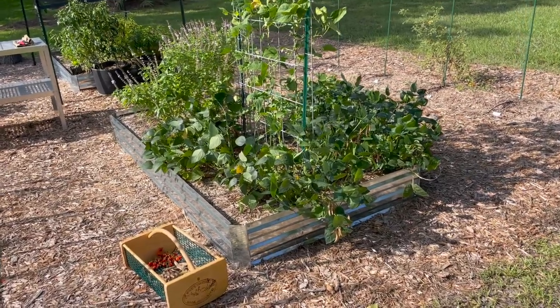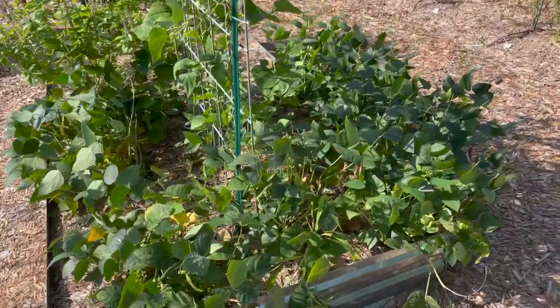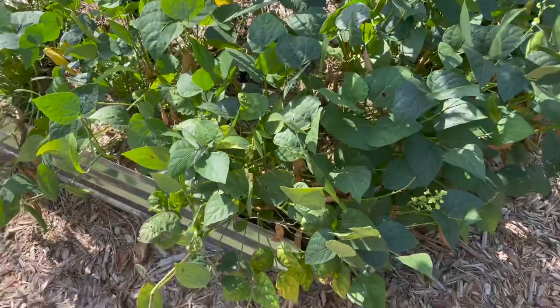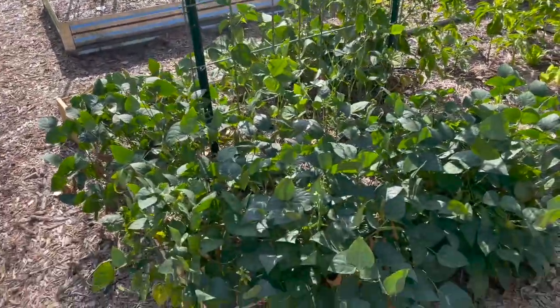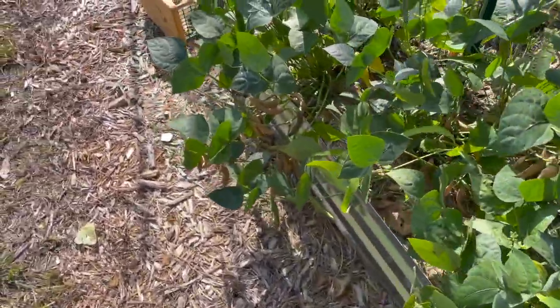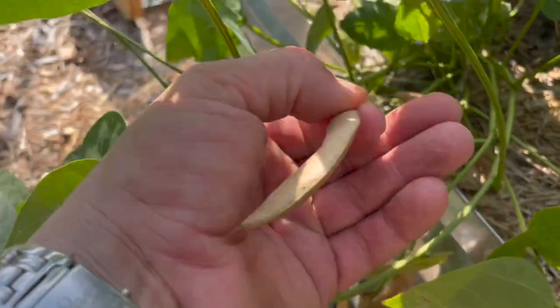I thought I'd just make a quick video harvesting the speckled butter beans. These are like really small lima beans, and I planted these all around my pole bean trellis. You can see the plants are still pretty green, but if you look down in here, a lot of the actual pods have dried out now.